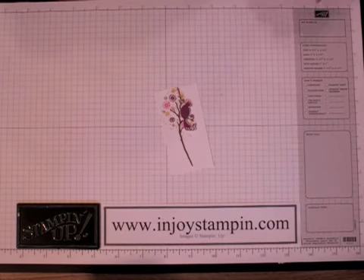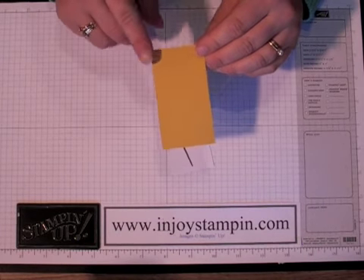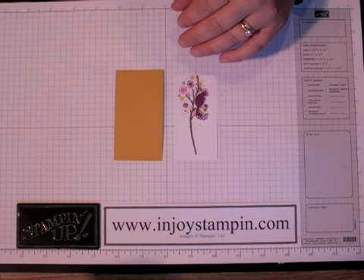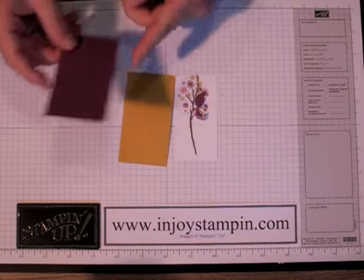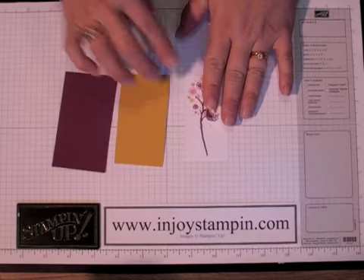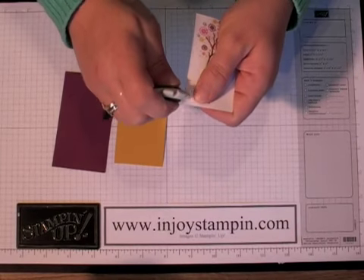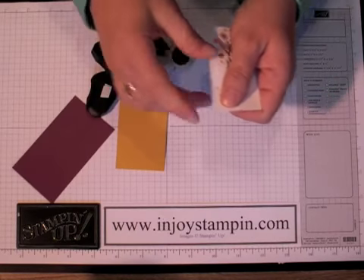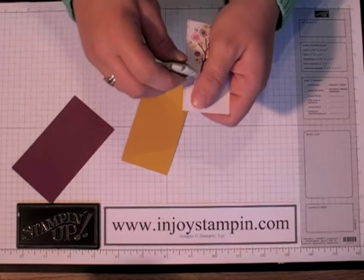We're going to layer that onto a piece of crushed curry that measures three and three quarters by two, and then layer that onto a piece of Rich Razzleberry that measures four by two and a quarter. Before we layer these on, we're going to use our distressing tool and just rough up all the edges. If you don't have a distressing tool, a lot of people use their fingers and just scrape it up.